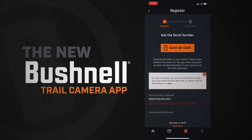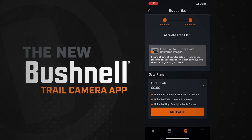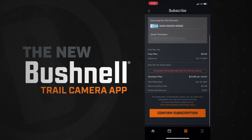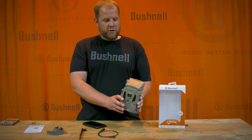Once the camera is recognized by the application, it's going to prompt you to sign up for a data plan. We give you the first 30 days free. It'll ask you to sign up for either an unlimited plan or a standard plan after that, and then the camera is set up and ready to go in your app. Now that we have the camera set up in the app, you're ready to set up the hardware portion.